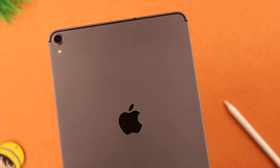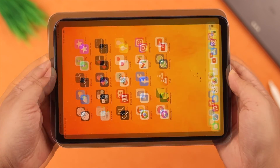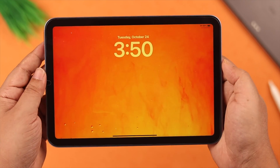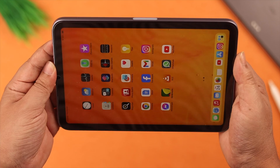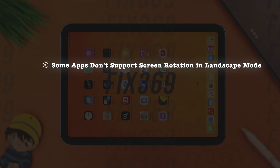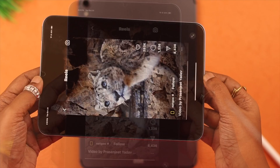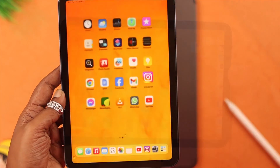On your iPad Mini 6th generation and other iPads, if the screen rotation is not working — stuck on portrait or landscape — then stay with us so we can fix this issue for you in less than two minutes. Please remember, some apps don't support landscape mode, so that's not your iPad's problem.